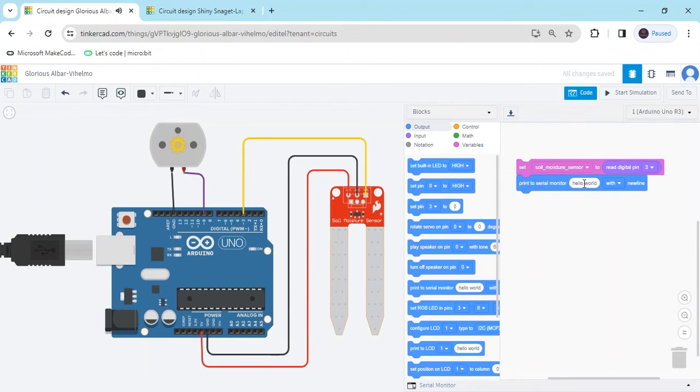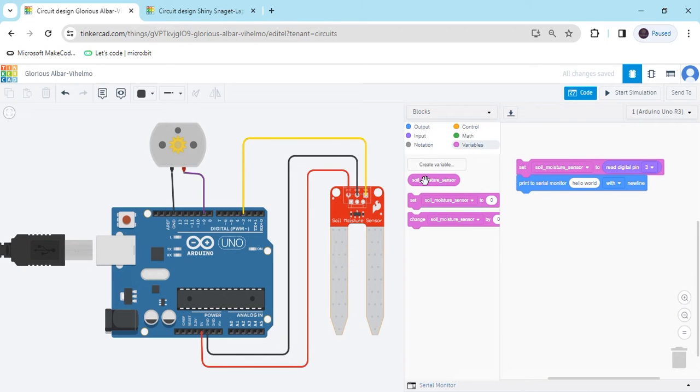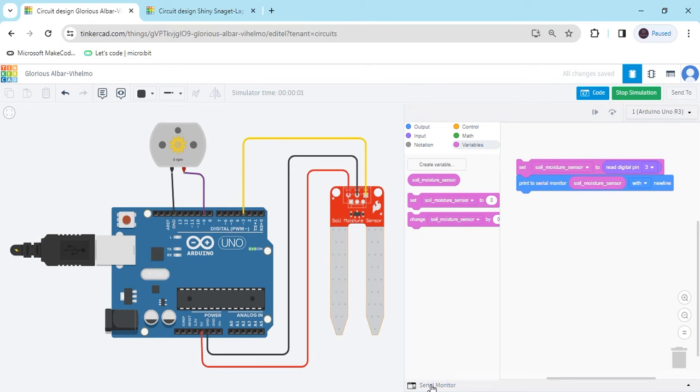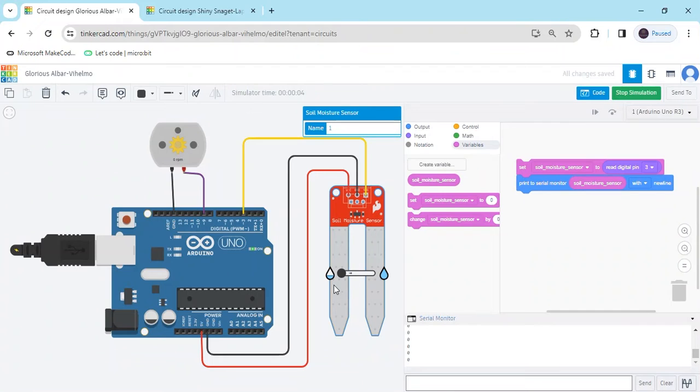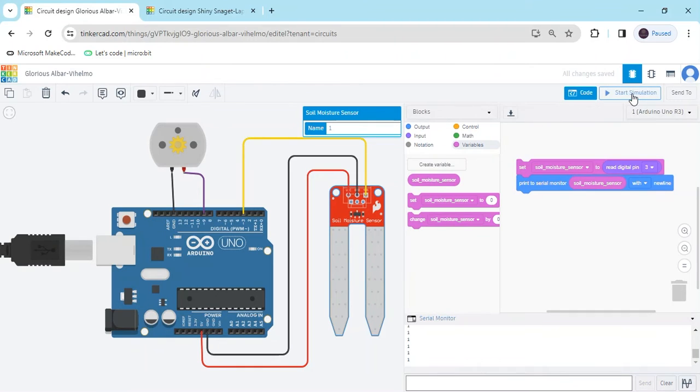Go to the output block and take 'print to serial monitor.' In the hello world slot, put the variable soil_moisture_sensor. Now start the simulation and click on the serial monitor. You can see the value: if the soil moisture sensor is in wet condition, the value is 0; if in dry condition, the value is 1.